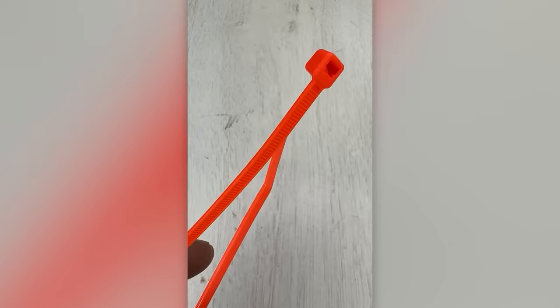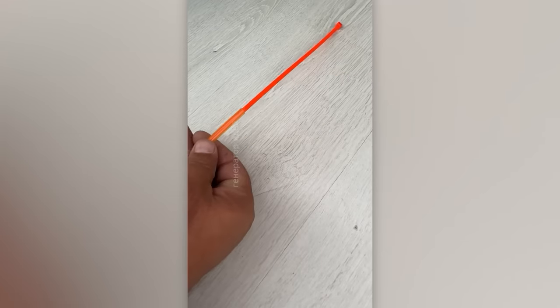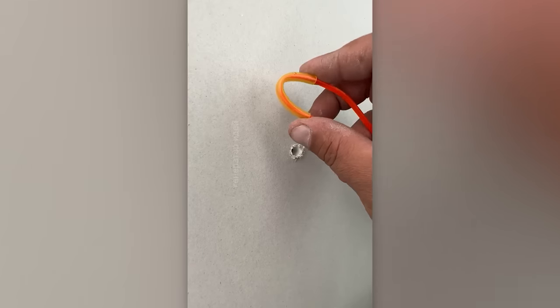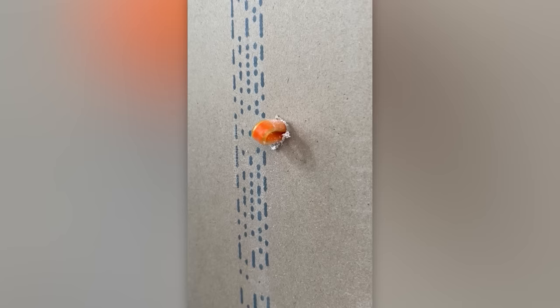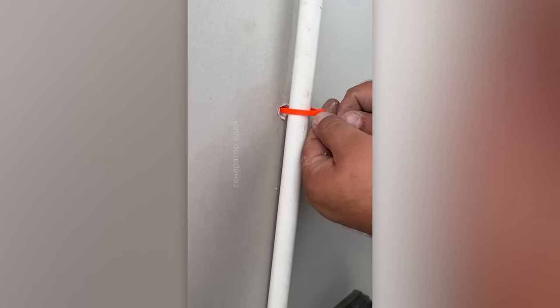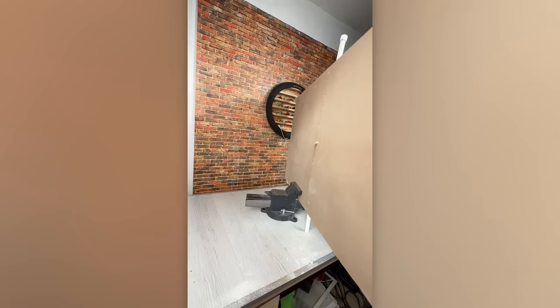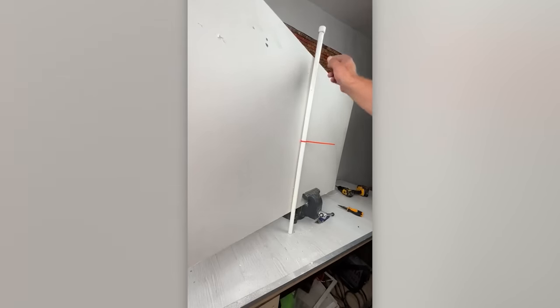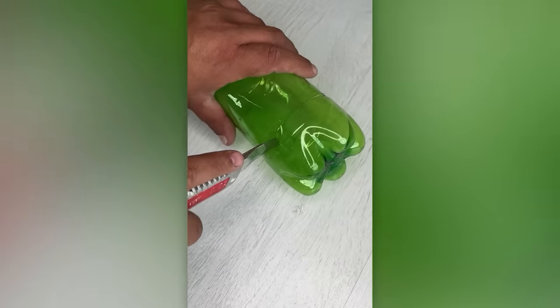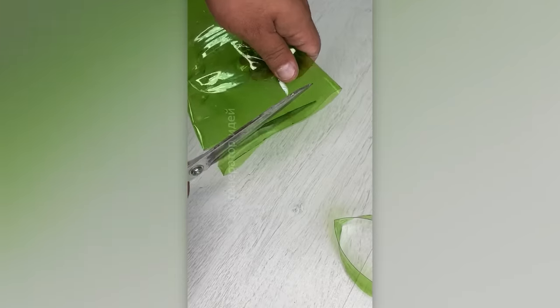Enthusiasts of both construction and nature will appreciate this unique alternative to traditional butterfly wall plugs. Equally impressive is this makeshift fastening tool fashioned from a plastic bottle.